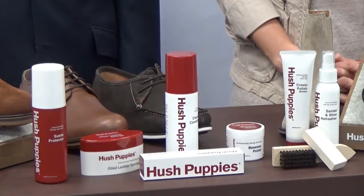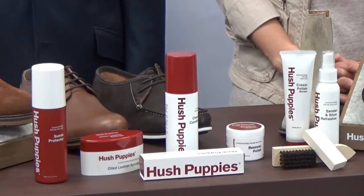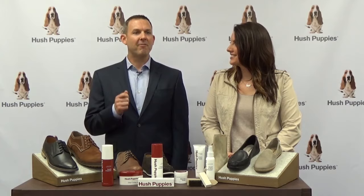First we clean the shoes to bring them back to life, because we don't want these shoes sitting in the back of the closet — we want them on our customers' feet all the time. Then it is to refresh them, make them smell great, make them look great, and then finally to protect them so they can wear those shoes over and over again.